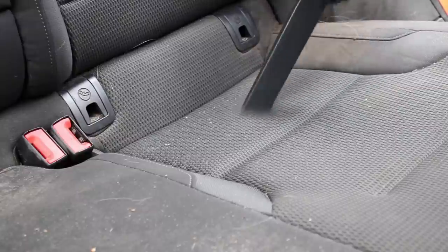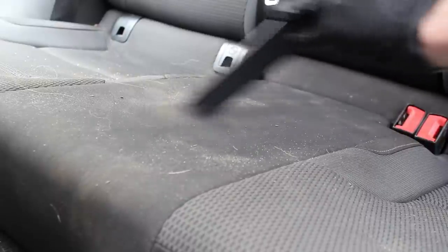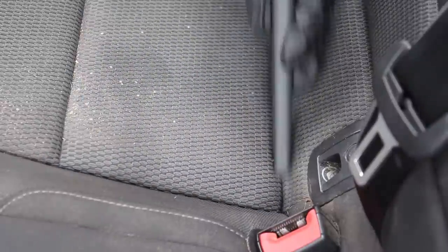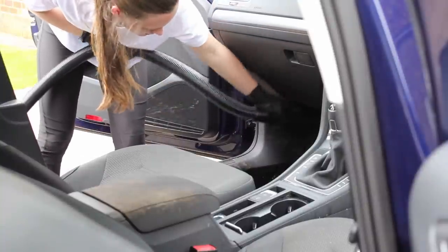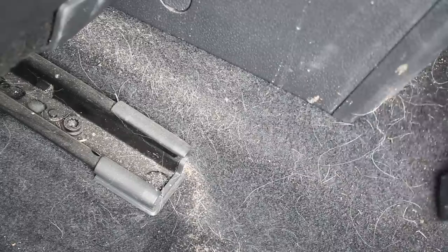In this video I'm going to be giving this Golf interior a really deep clean. I will be using the help of some chemicals that have been sent to get my honest opinions on. As is probably quite evident from the intro shots, one of the functions of this car is to transport the owner's dog to some nice long countryside walks. Unfortunately that has led to the interior getting in a pretty bad way. The first thing that I did was vacuum up as much of the loose debris as possible, which was made up of a combination of dried mud, sand, and pet hair.